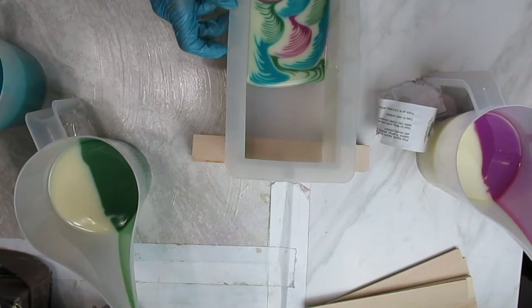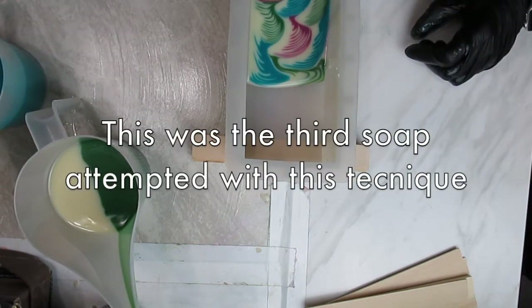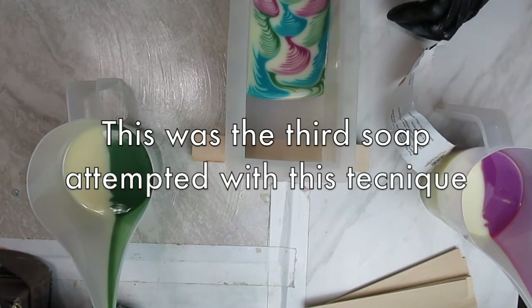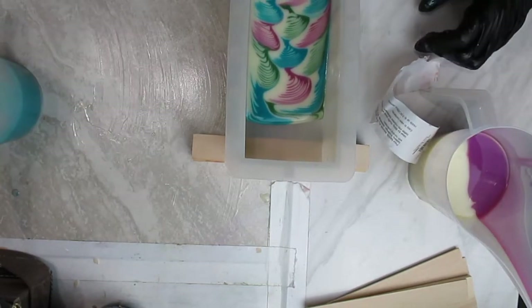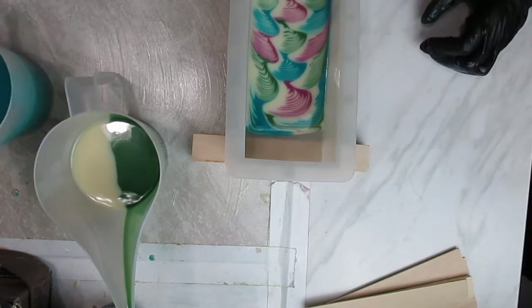In this footage you can't see the actual pour, but if you stick around I will show you the first attempt at the technique, and in that one you can see the pouring much better.